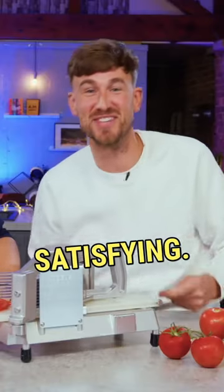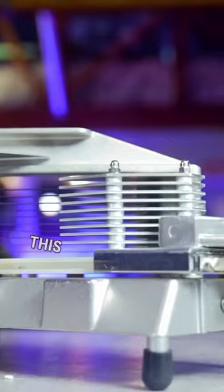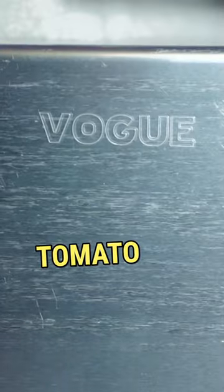That is so satisfying, you cannot imagine. This is the Vogue Tomato Slicer. Oh!